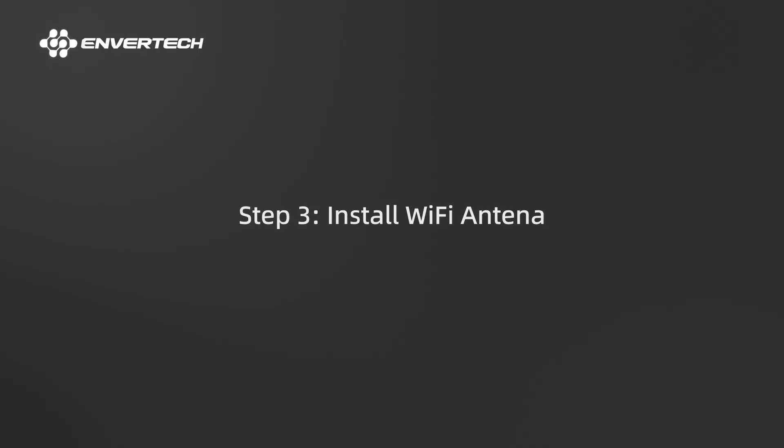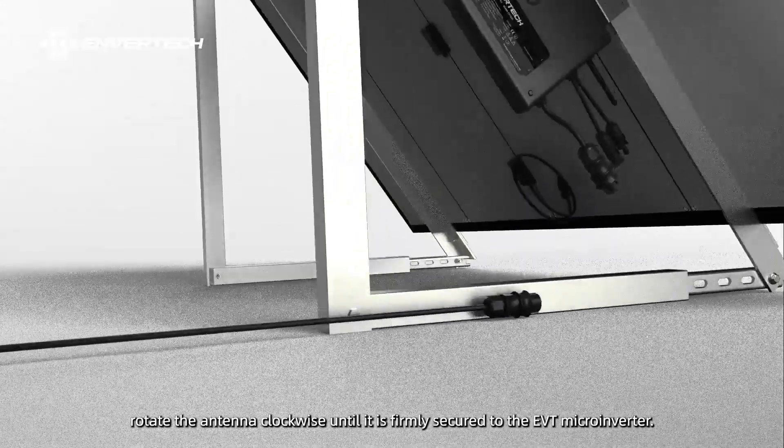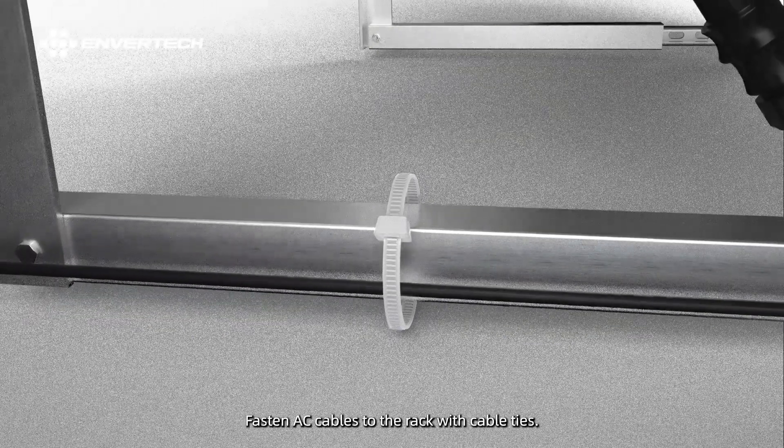Step 3: Install Wi-Fi antenna. Install a Wi-Fi antenna for a better Wi-Fi signal. Rotate the antenna clockwise until it is firmly secured to the EVT microinverter. Step 4: Fasten AC cables. Fasten AC cables to the rack with cable ties.